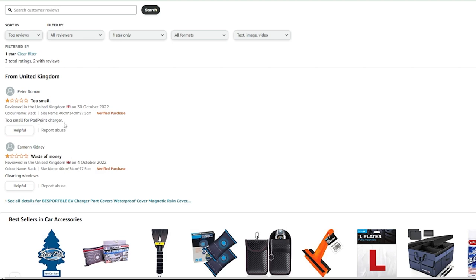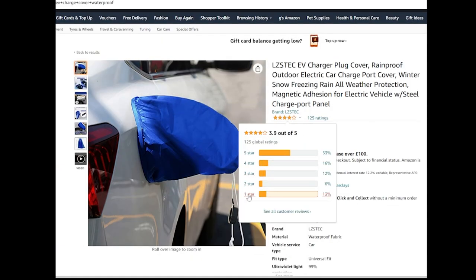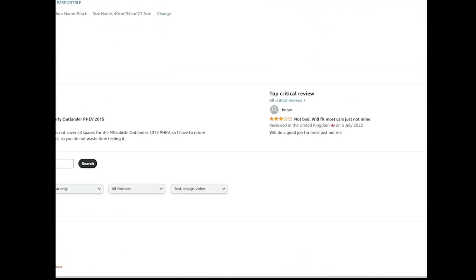Well, who in their right mind would think it's a cover for the wall charger? All the pictures show it plugged into the car - it's a cover for the bit that plugs into your car, not your wall charger. Then this one: 'cleaning windows - that's the only waste of money' - what's that supposed to mean? You get some crazy comments. And on this one the one-star comment says 'it's useless, doesn't even adhere - the magnet doesn't stick.' Whether that one has weaker magnets I'm not sure, but that's why I went with the one I got.